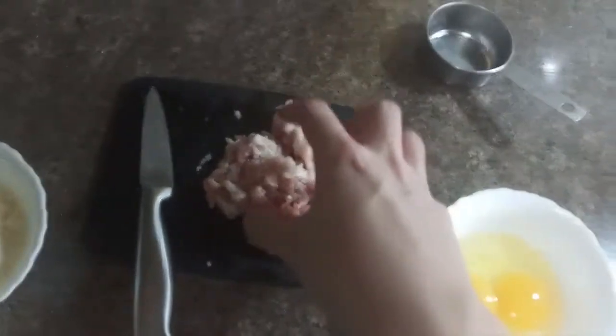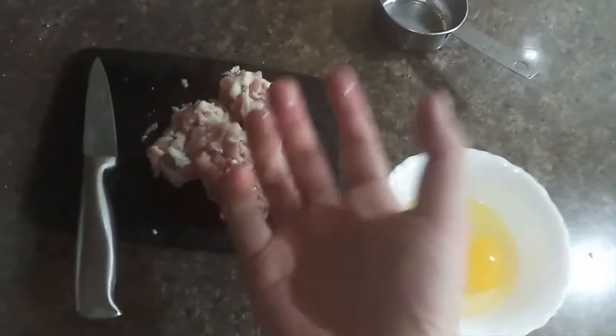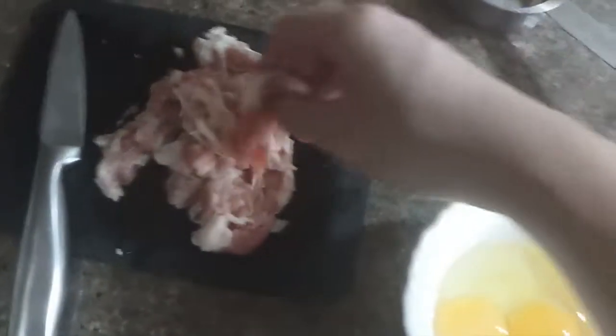Guanciale is the cured pork cheek or pork jowl, and normally they use that because there's just so much fat in it and it's so delicious. Or pancetta, which is basically Italian bacon. I don't have any of those so I'm gonna be using regular bacon that I cut up earlier pretty roughly. We want to render this out in the pan later.